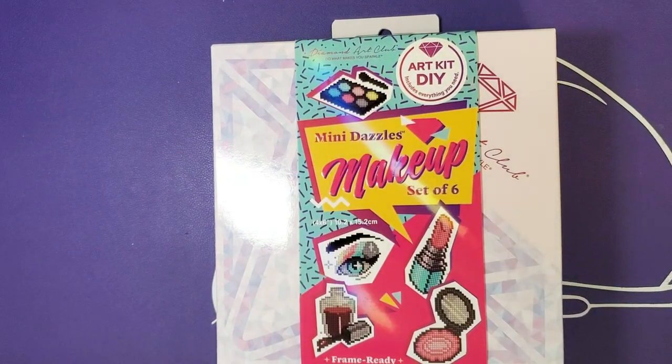Hello, MythicRare here, and this is our next installment of Mini Diamond Painting Mayhem. This is the new kid on the block — well, not necessarily new kid on the block, but it is Diamond Art Club.